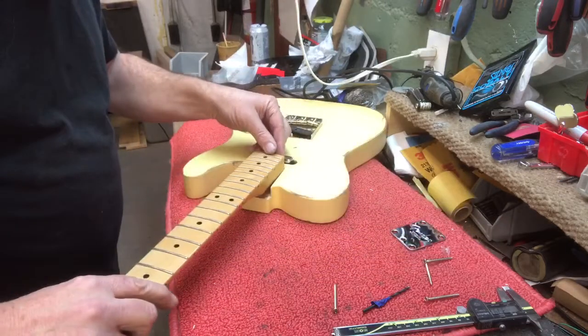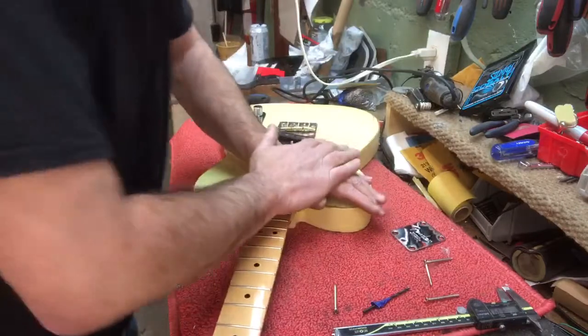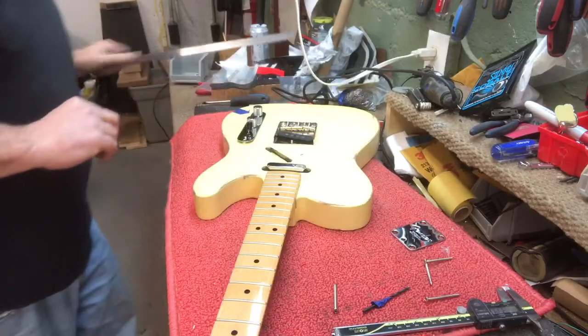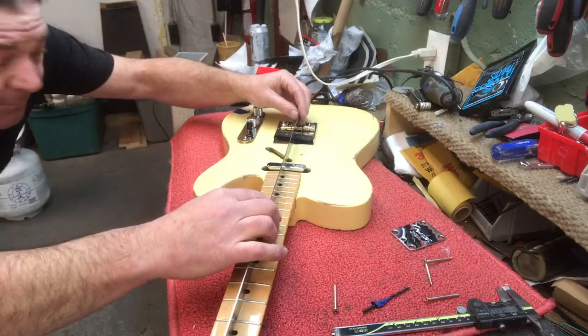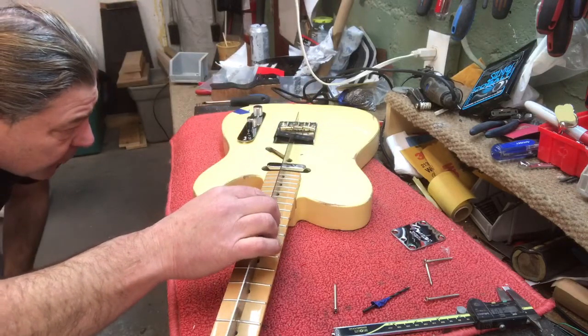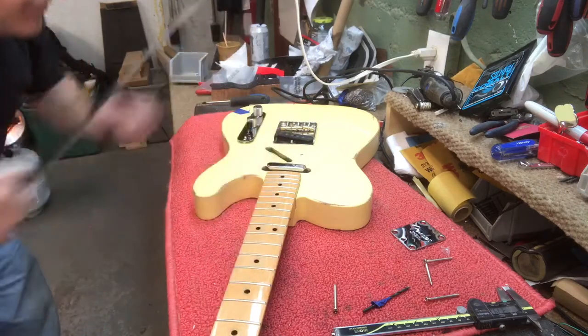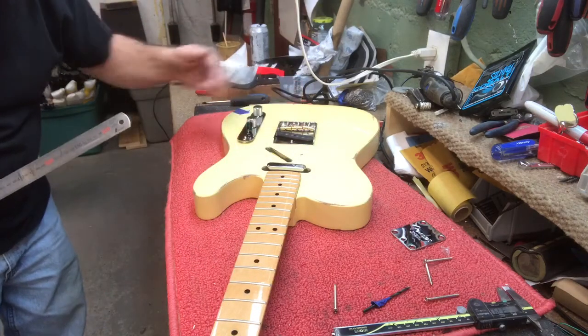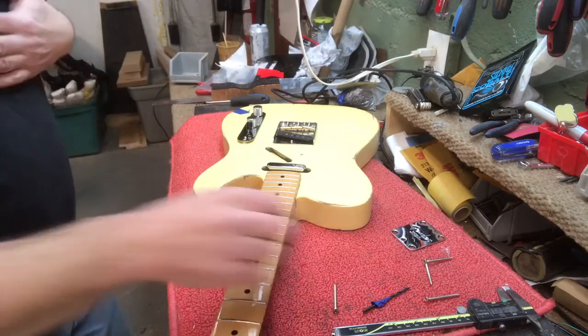Push the neck in while it's flat, make sure it's in, then check the neck angle again. Now it's perfect — I can see it's sliding right over the saddle so I can raise the saddles, the screws won't be sticking up to hurt his hand, and we'll have perfect action.